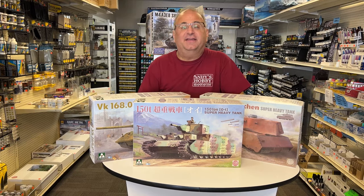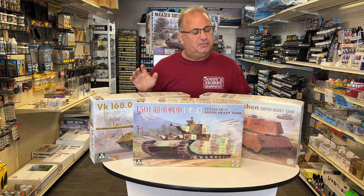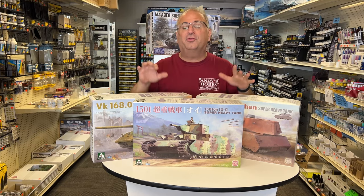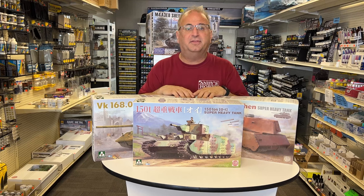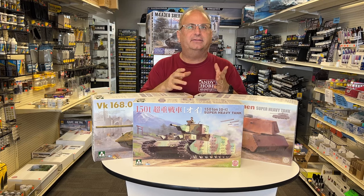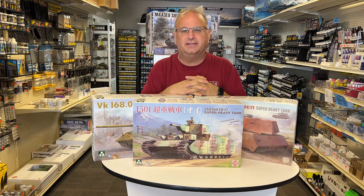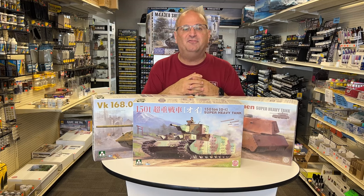There you go, guys — a look at these three really cool TACOM kits in 1/35 scale. On price, the two German kits are going to be under the $50 mark, and the Japanese kit, because of the metal barrels, is just over $50. All three will be up on our website andyshq.com for pre-order, probably by the time you see this video. They'll be shipped within the next week or two on our container and we should have them in about four to six weeks — well in time for the holiday season. Thank you as always for watching, and please stay tuned because I have many more videos coming.